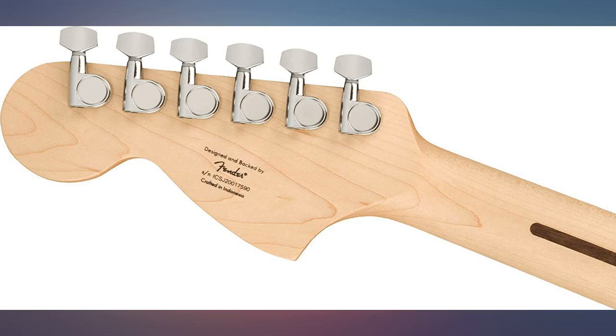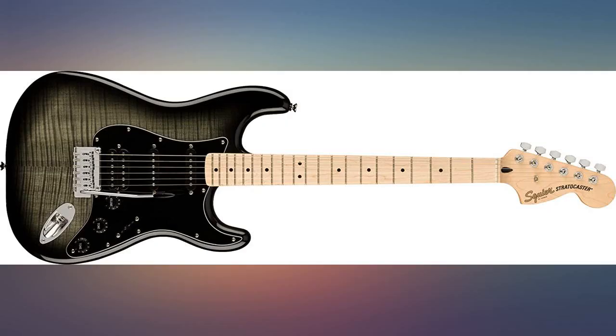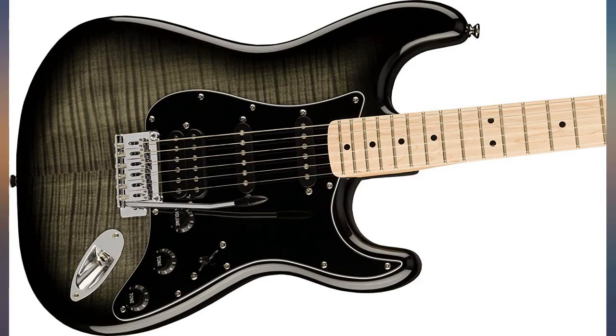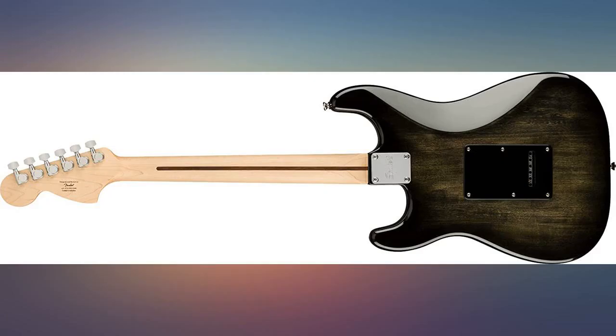Had a 2016 MIM Telecaster as a third guitar, but didn't play it much because I didn't like the feel of the neck, so I decided to sell it. Bought the Affinity HSS Blackburst and I'm having a blast with it. Does it sound as good as my Staticaster? Does it sound as good as my '74 Telecaster Deluxe? No. Does it somehow make me want to play it whenever it's in reach?